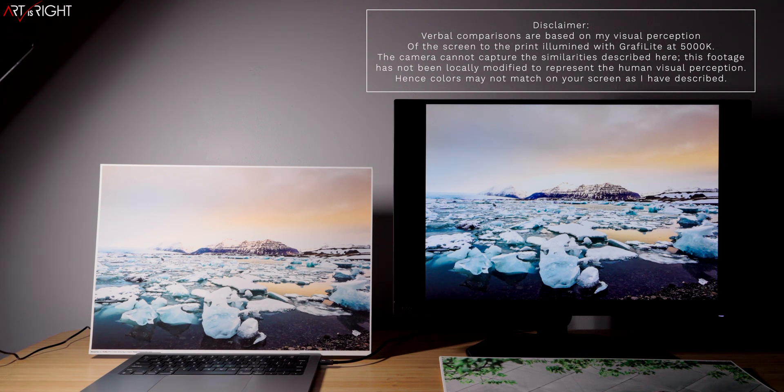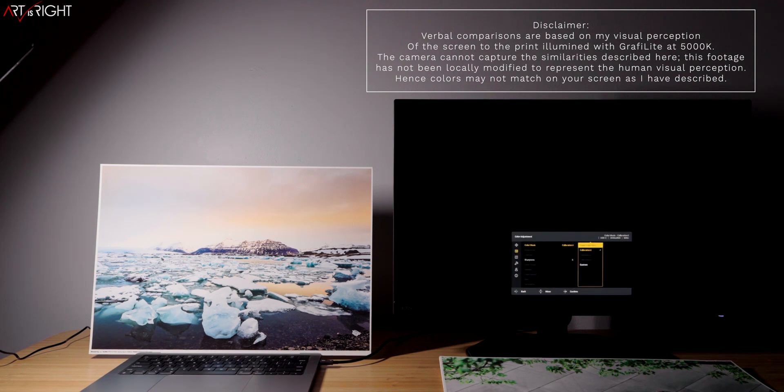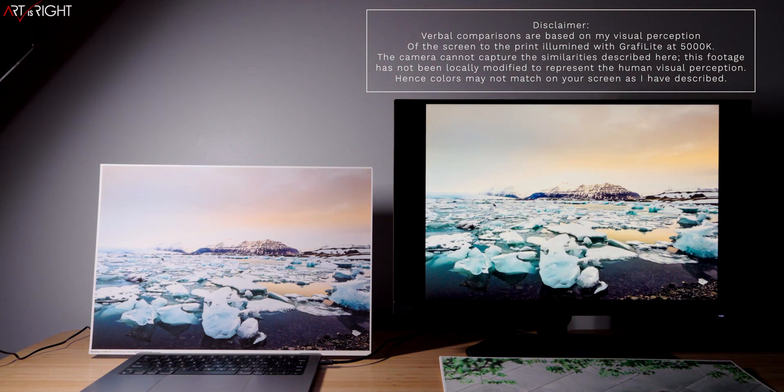Looking at the sky area and the orange reflected on the water, the colors are really close to each other. What I'm going to do next is change the display color mode from D65 to Paper Color Sync. In Paper Color Sync mode, I'm tuning the display so that the color output matches what you're seeing from the lamp at 5,000K. When we look at the print this way, it is extremely close to what you're seeing on the display — really achieving a good result.